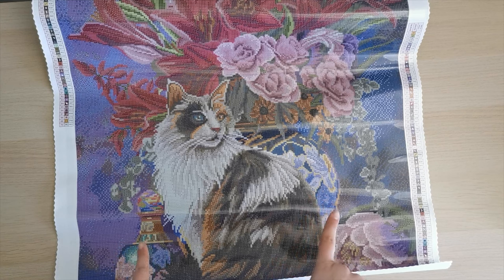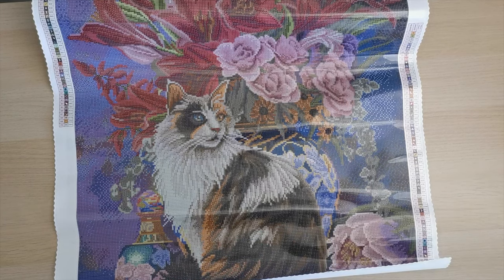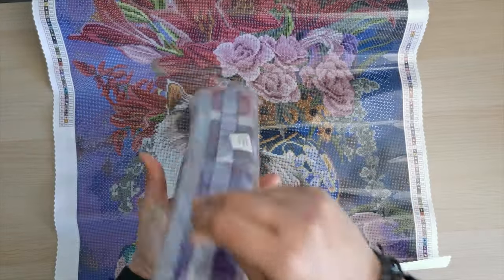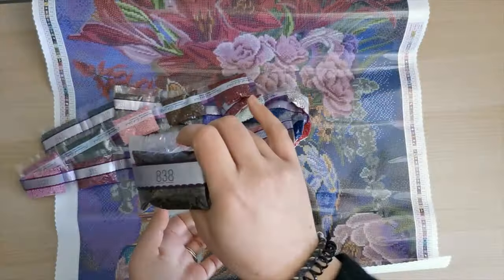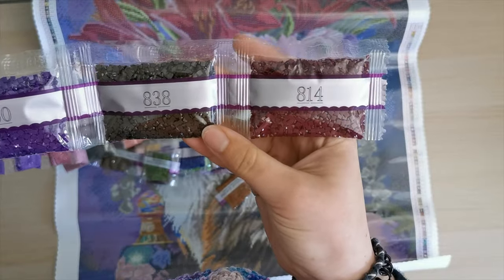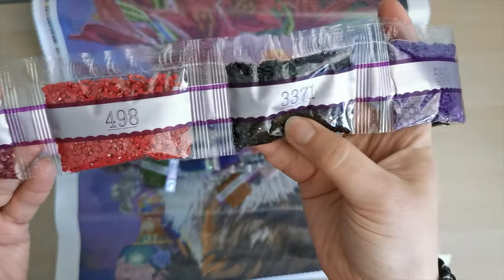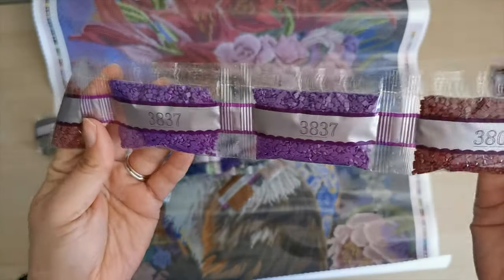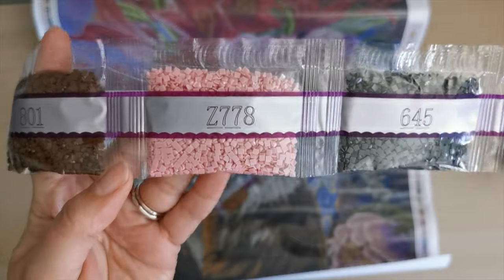We're going to look at the diamonds, see what the colors are, see the specialty drills, and then I'll take you on a tour and show you where those go on the canvas. Feel free to skip ahead if you don't want to watch this part. Starting with the big bags: 814, 838, 550, 33, 71, 498, 3802, 3837 — there are two bags of that beautiful purple — 315, 3727, 316, 645. Here's our first fairy dust diamond: Z778.